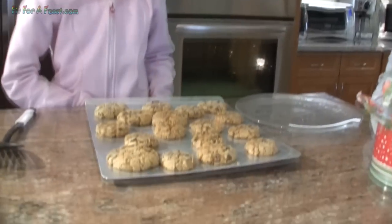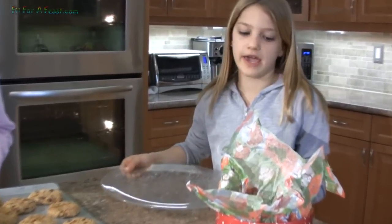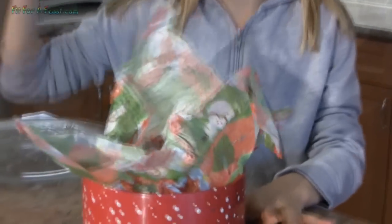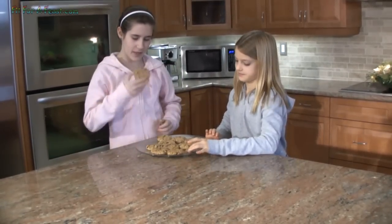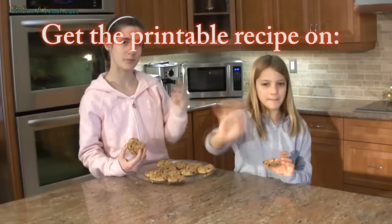We've taken them out. They should look like this — golden brown. Once they're cooled down, you can either put them on a party tray or in a decorative tin for like stocking gifts. Now it's the best part when the chefs get to eat them. See you later on Fit for a Feast. Bye!